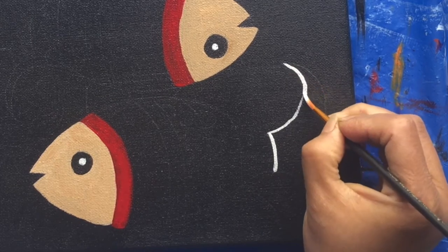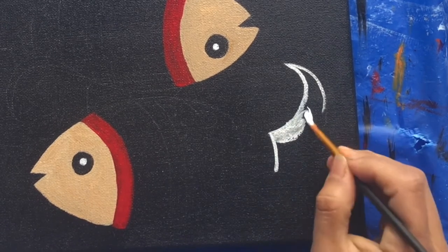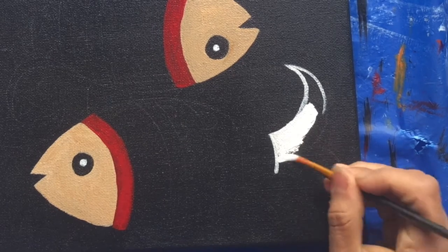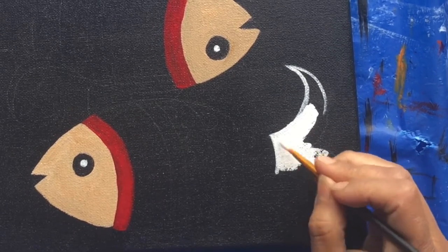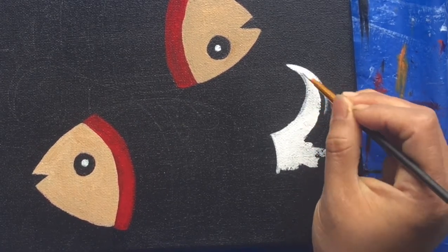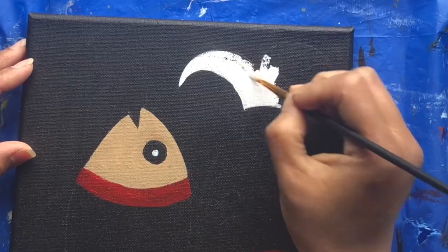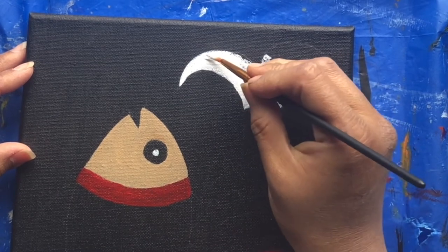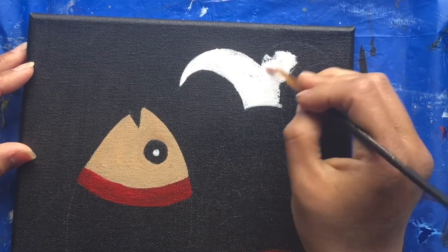For the tail of the fish, I'm using white as a base because I'm going to make some designs on top of it. I recommend you use very thick color and just a very little bit of water for the brush to flow properly.